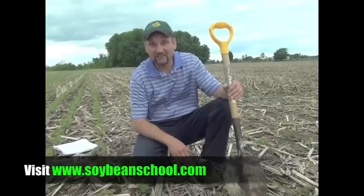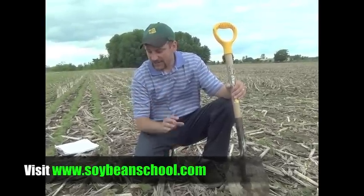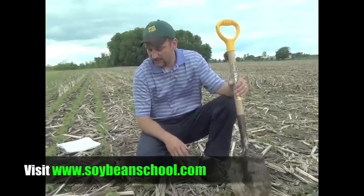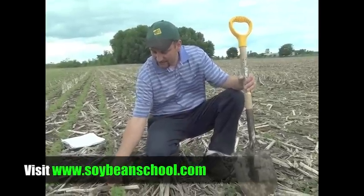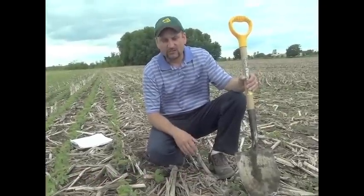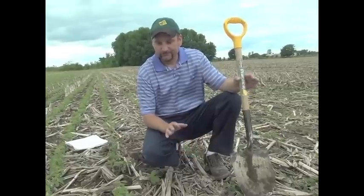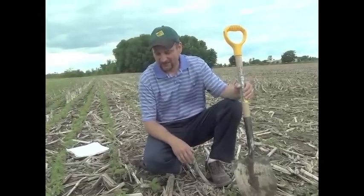What kind of yield potential do we have here? Who knows, right? It depends on what July and August bring us, but certainly today I'm very happy with these beans considering the date. They have every opportunity to go over 60 bushels if we get some more moisture here. You never want to say too much because, well, you know how it is.